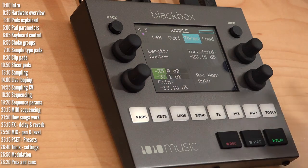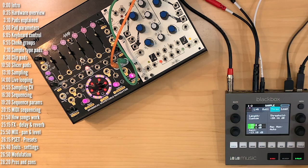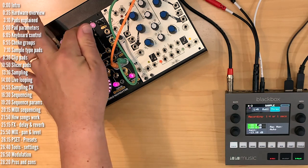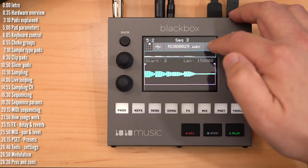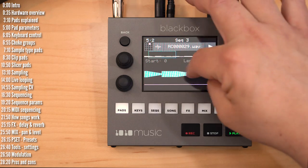Sampling can be threshold-based — set the threshold, say at minus 20 dB. When you're ready to record, hit record and play. You can turn the metronome off if you want. The minute audio crosses the threshold, recording starts. Once done, you can edit, slice, and so on, just like any other sample.